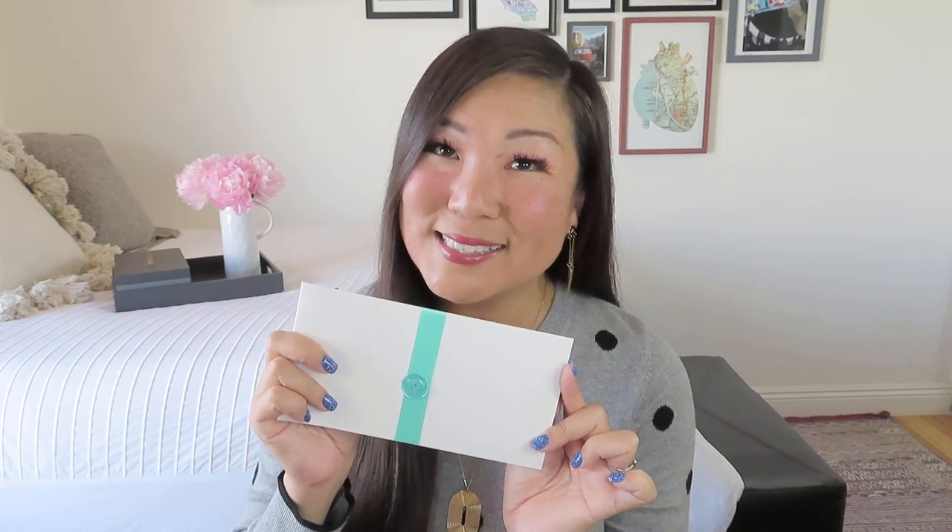Let's get started with Mint Mongoose. It always comes in this nice little envelope with a mint ribbon and mint wax seal with a little mongoose on it. It is now $29.99. They always promise two beautiful pieces of jewelry and you can choose between three different jewelry tones: silver, gold, or rose gold. I tend to go with gold, but sometimes you'll see a spoiler and can switch — just send them an email. I do have a referral code for you: Noelle50, which will save you 50% on your first set. I'll leave the link and code in the description box below.